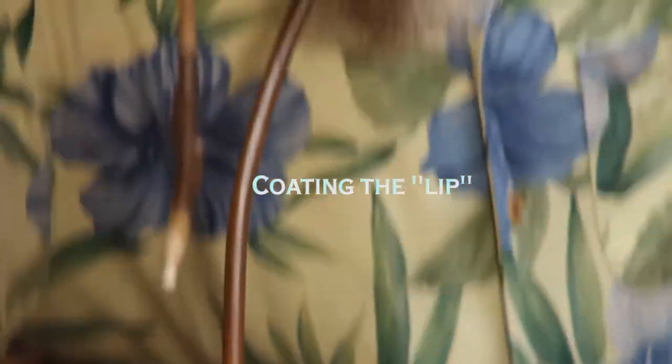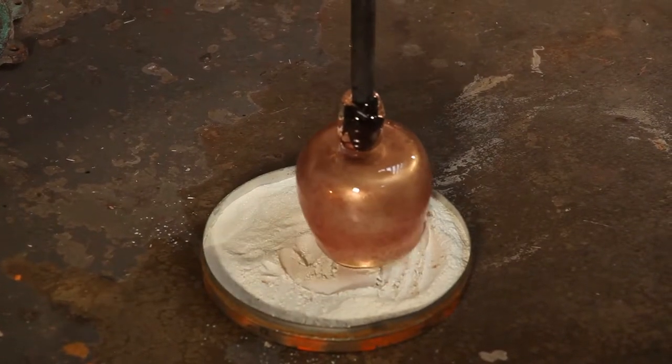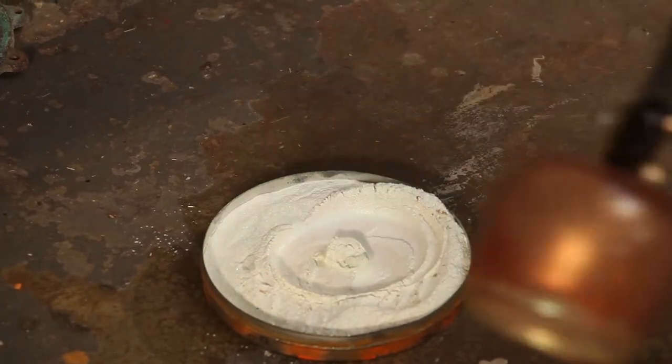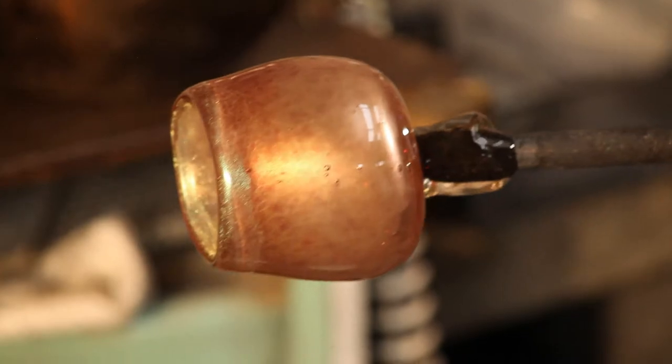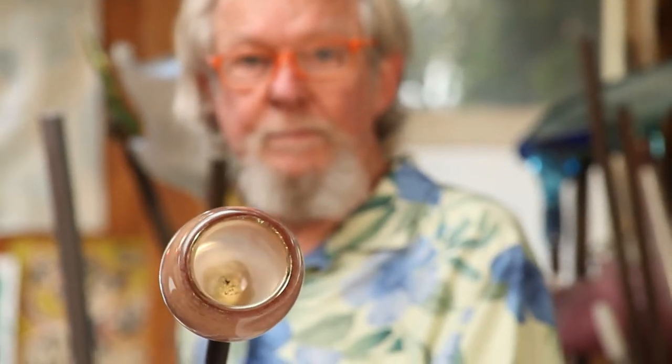Coating the lip of the vessel with luster. After the neck is open to final diameter, the piece is inverted onto a plate of luster. The best time to do this is after finishing opening the neck, such that the freshly applied luster is not barred by the jacks or port trophies.